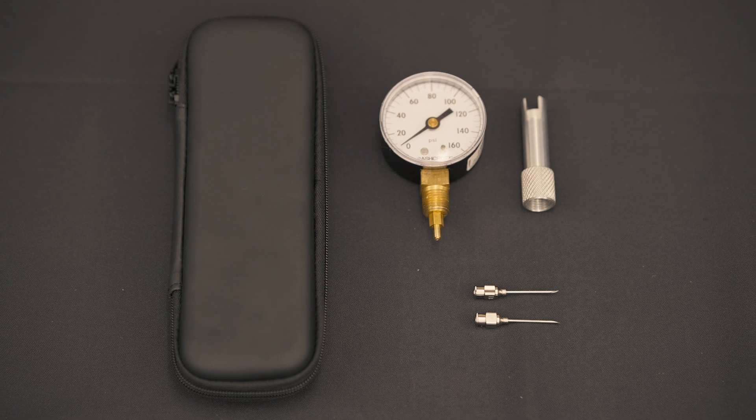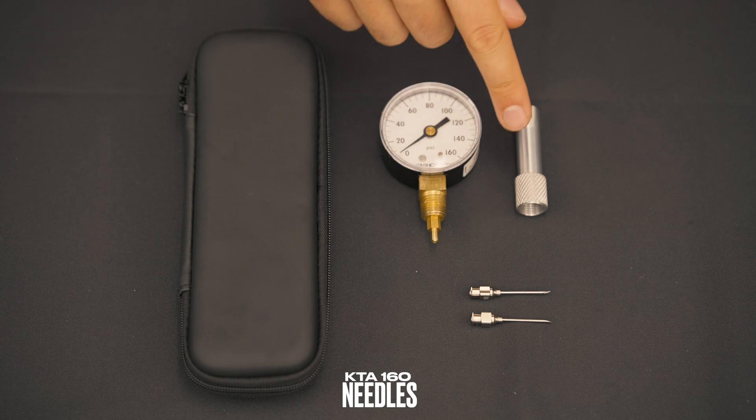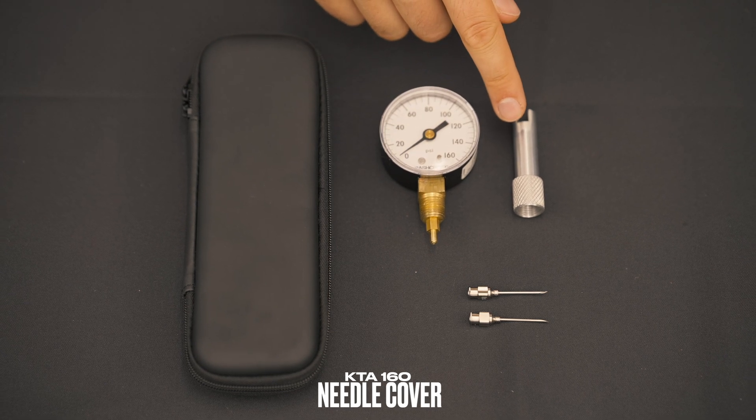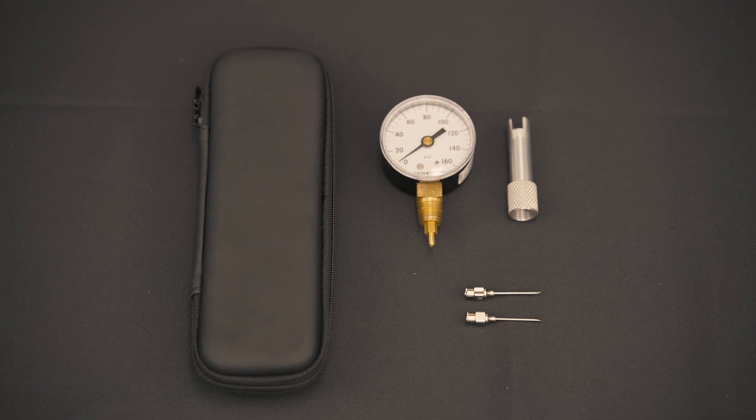The KTA 160 comes with everything you need: the gauge, two needles, a needle cover and installation tool, and a durable protective case, so you're ready to tackle any job with confidence.